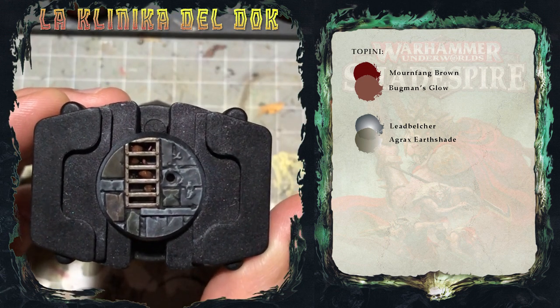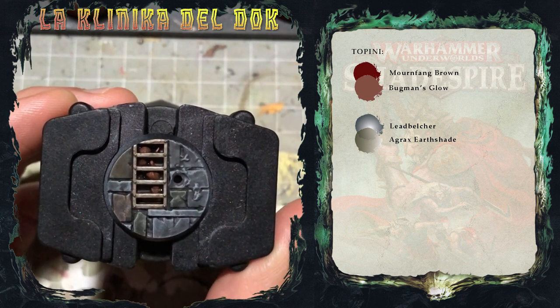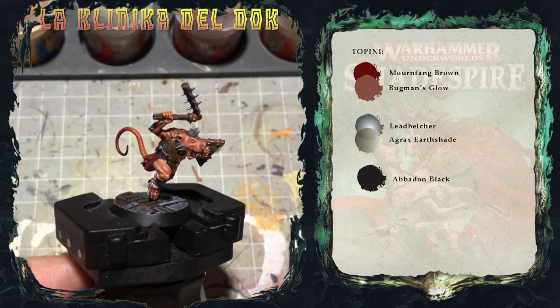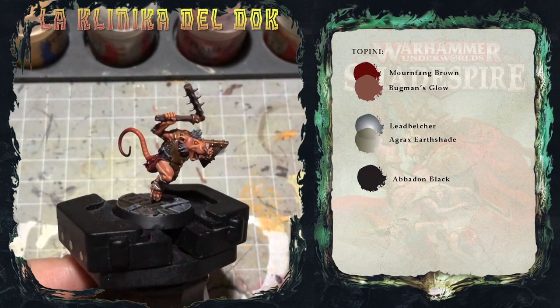E con questo la basetta è finita. Resta solo una cosa da fare, ovvero dipingere di nero il bordo della basetta. E dopo aver terminato la basetta, il nostro Scaven Faminico è pronto per andare per le strade di Shadespire.